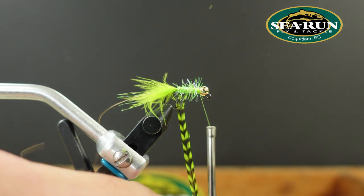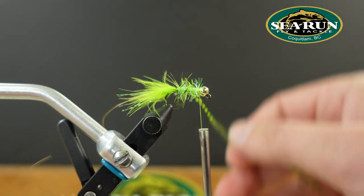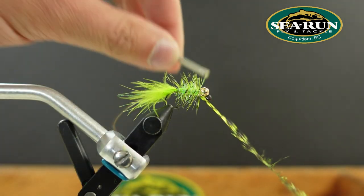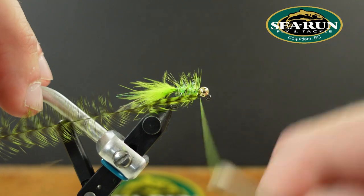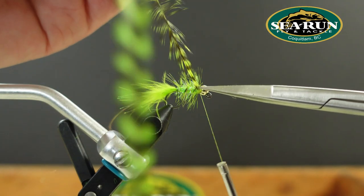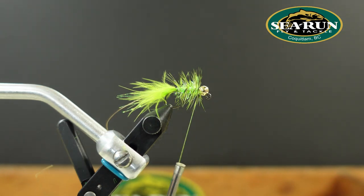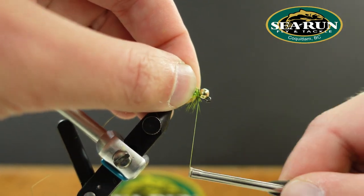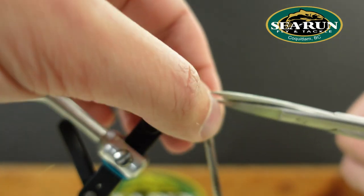We're going to palmer our saddle hackle forward — just a couple of wraps. It doesn't need to be a super dense fly; with this fly less is more. About three and a half to four wraps. When trimming off material like this, I always try to hit the stem if possible — that way it pulls the excess little tips out from under the thread, creating a little less bulk. That's where a good pair of scissors comes in.